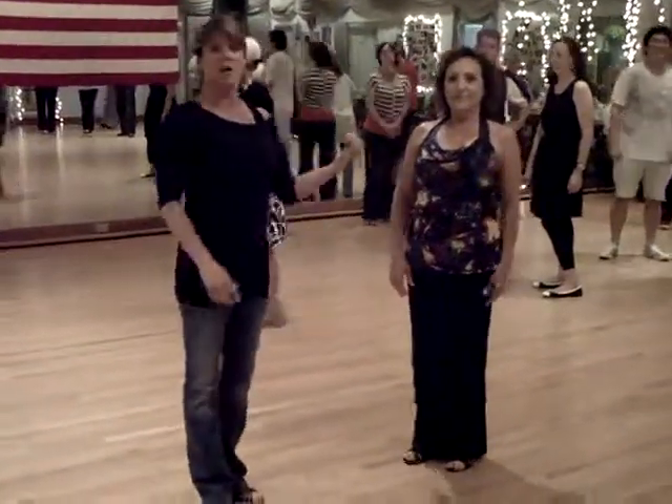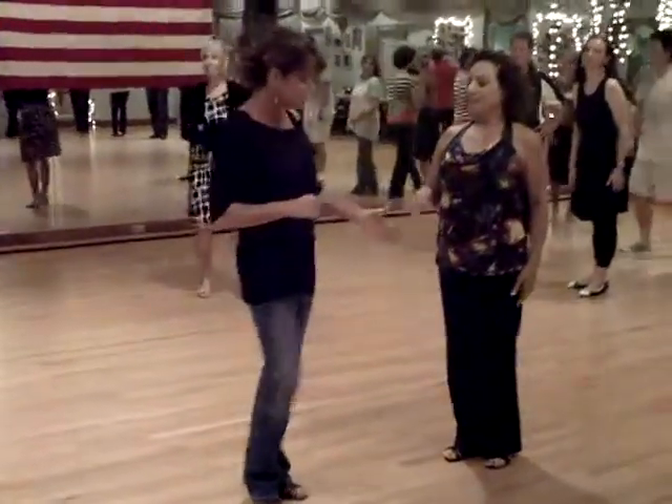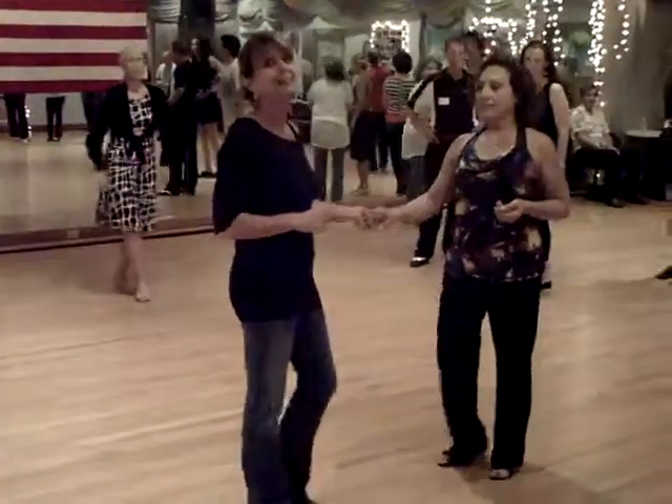Hi, I'm Danielle. This is Maria. We are here at the Tampa Bay West Coast Swing Association Dance. We did the right side pass.